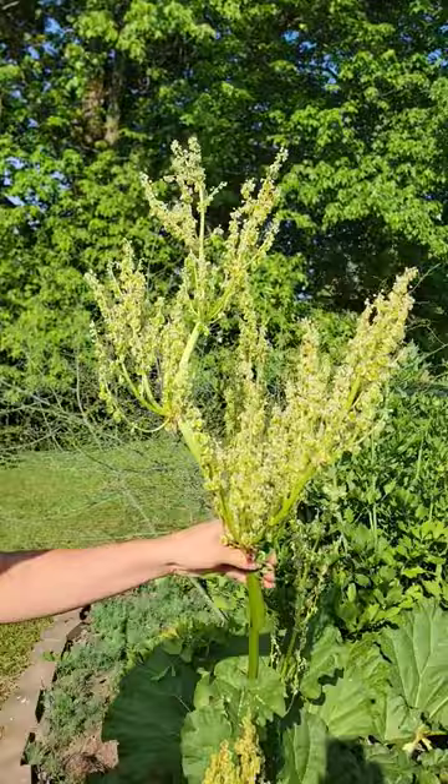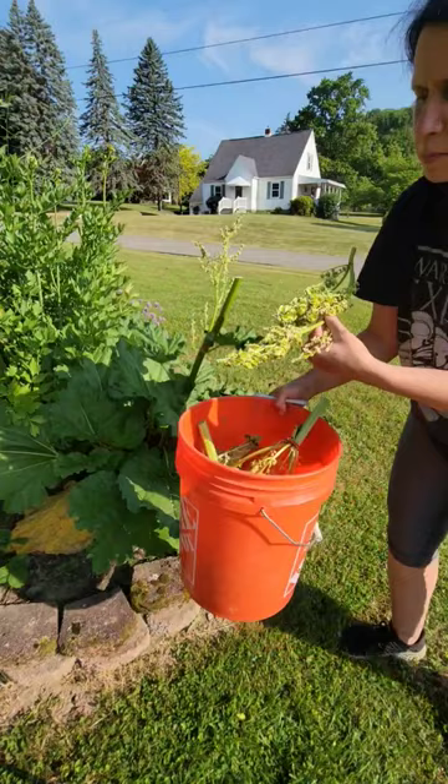What I'm going to do is cut these off and take them up to our chickens. I'm putting these in a bucket so that any that fall off fall into the bucket to go up to the chickens.